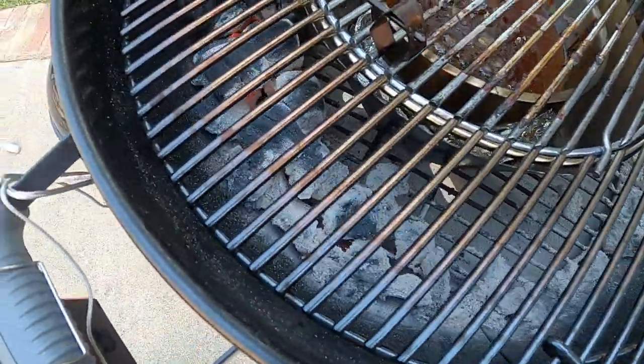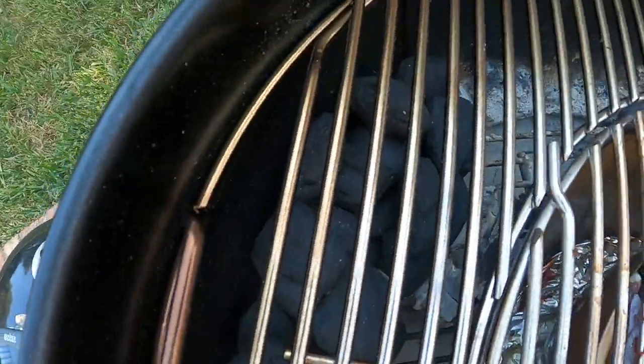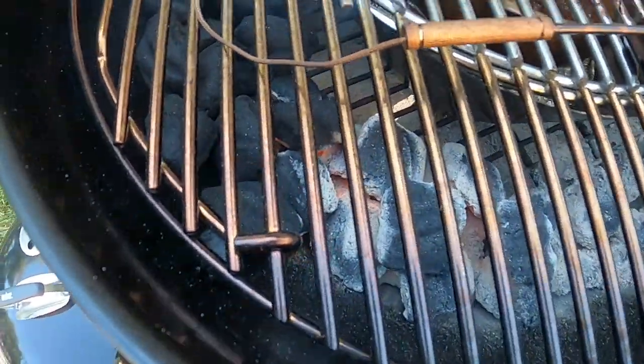We were coming up right at the end of that snake. I did add some more coal just in case, but my goodness we're not even gonna need that, so I'm gonna separate that out and save that coal.